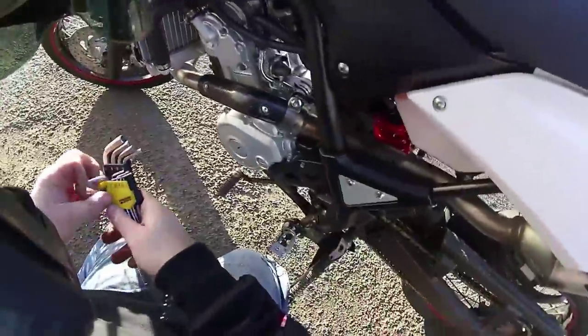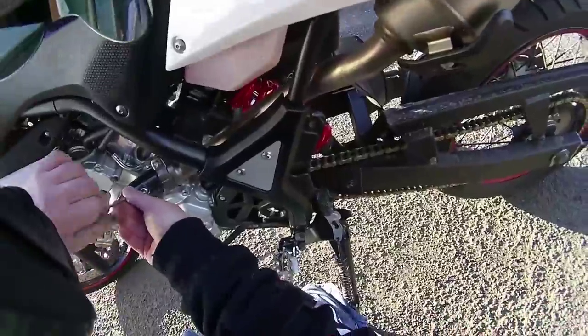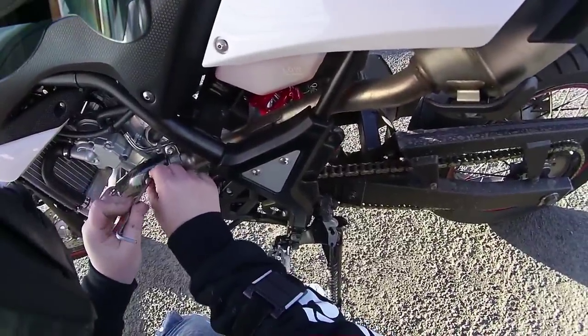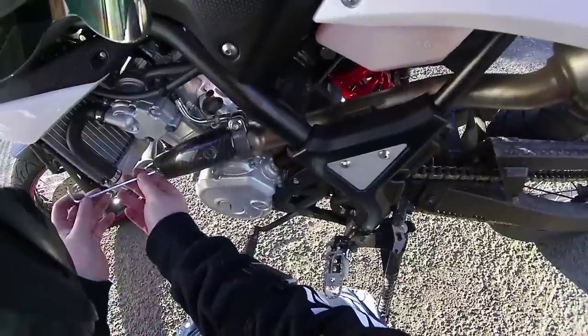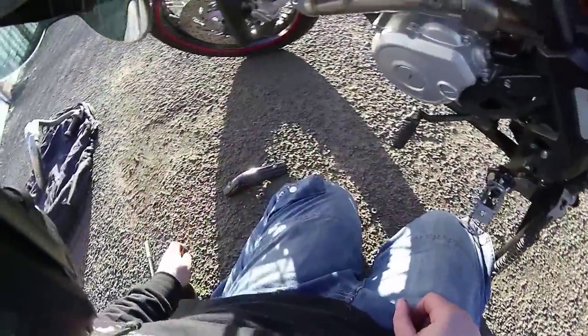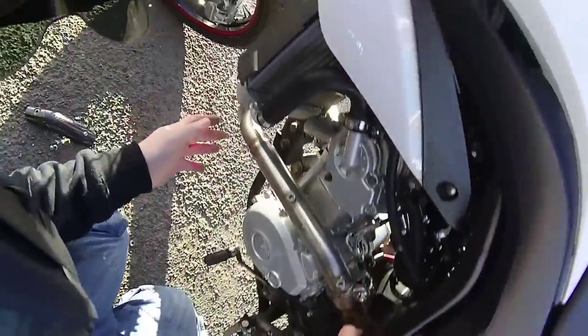I'm gonna have to pop the carbon guard off because it's hitting. I had a right game getting this guard to fit in the first place — I actually had to dremel out the bolt holes on it because the holes didn't line up, so yeah, a bit of a pain in the arse. There we go.